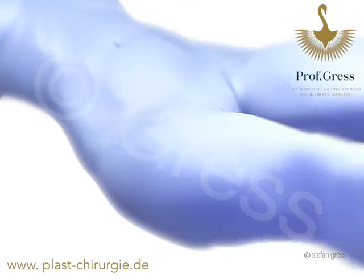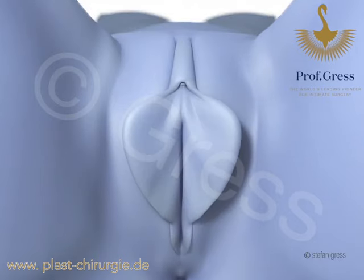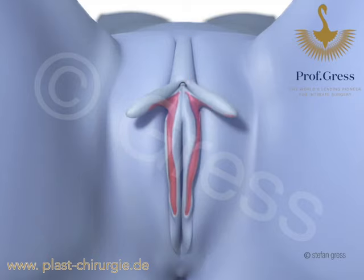This is the technique for reduction of the labia with correction of the clitoris position. The excess tissue, marked in orange, is removed with a laser along the entire length of the labia minora up to the top, as well as an additional area of skin below the clitoris.